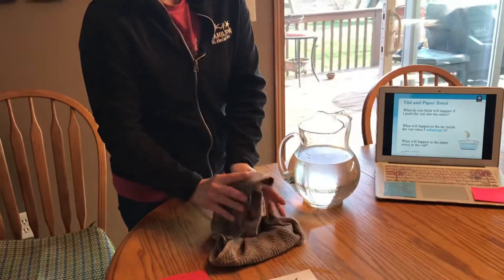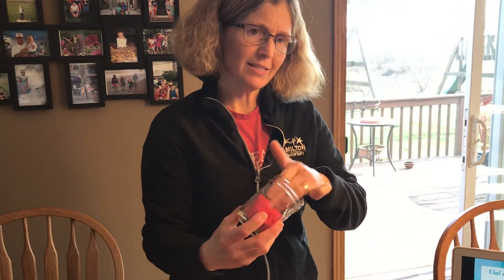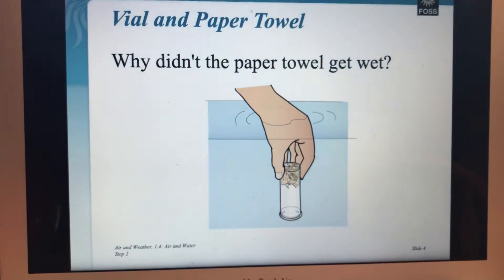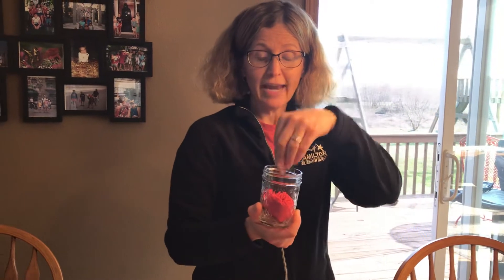I'm going to dry off the outside and dry off my hands, and then let's reach inside — and the napkin is still dry! How can that be? Am I a magician? No, I actually don't know any magic tricks at all — it's science. So why did the napkin stay dry? Think about what is inside this jar that kept the napkin dry. I'll give you a hint: it's invisible. If you're thinking air, you're right. There's air inside this jar, and that's what kept the napkin dry when we submerged it.